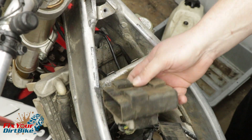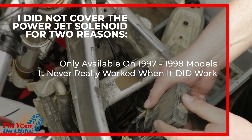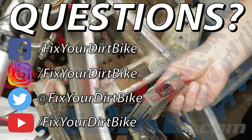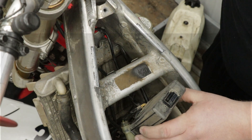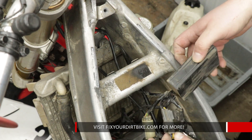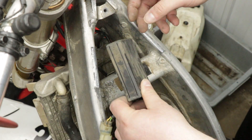I did not cover the PowerJet solenoid for two reasons: one, it only came on 97 and 98 models, and two, it never really worked when it did work. If you really want to test your PowerJet solenoid, message me on Facebook and I'd be happy to help you out. If you have any questions or need any help troubleshooting your ignition system, please let me know in the comments or on social. Thanks for watching and make sure to like and subscribe.